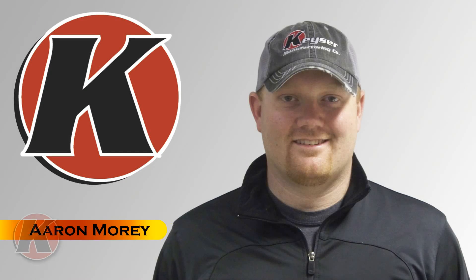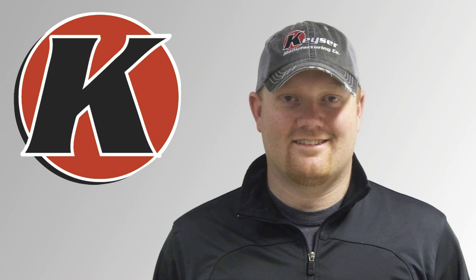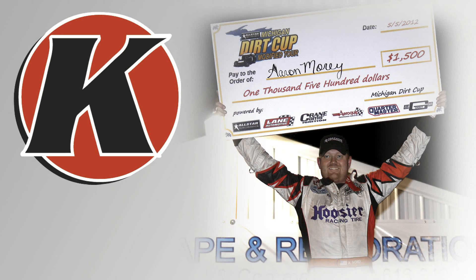Aaron Morey, sales manager at Kaiser Manufacturing, has won numerous races. He took us to his busy garage to give a demonstration of the Dash Display right from the cockpit of his UMP number 2K modified race car.